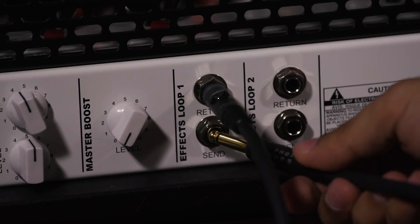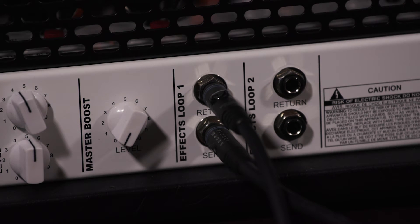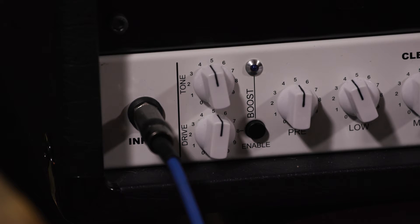When using the pedal with a modeller, it's generally better to place the pedal in front of the unit, even if your unit has virtual loops, as those sometimes can introduce noise with gain pedals and mess with your gain setting. Either way works, but 9 times out of 10, plugging it in front will sound best.